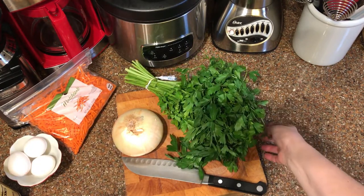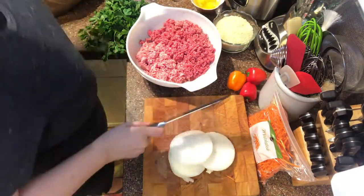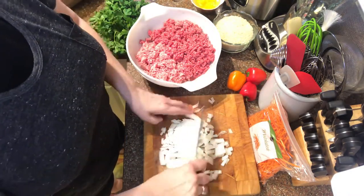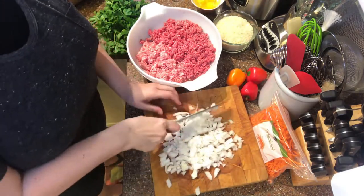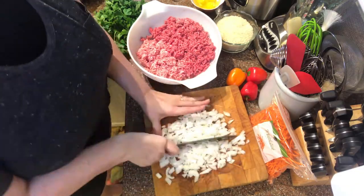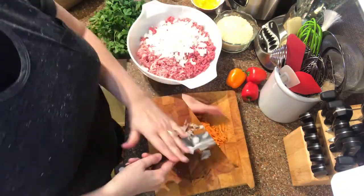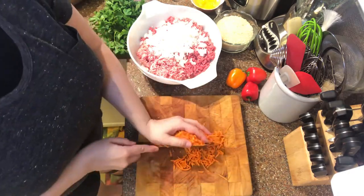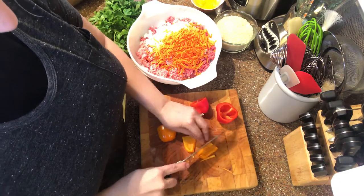First thing we're going to do is chop the onion — I always do this in triple time because it's so much fun to watch, and there are no tears that way. Since we're chopping up a bunch of fresh vegetables, we'll do it all in triple time to make it as quick and painless as possible. The onions, carrots, and peppers all go into the bowl.